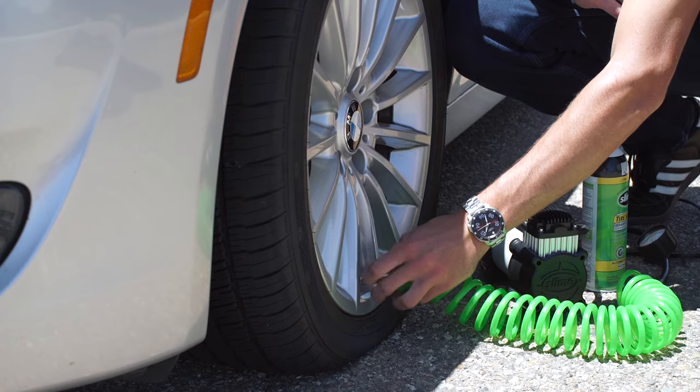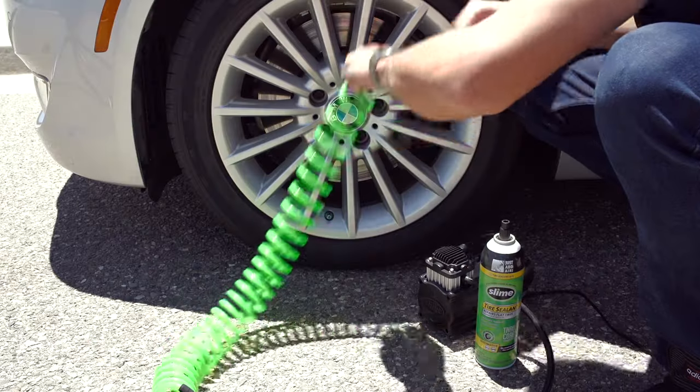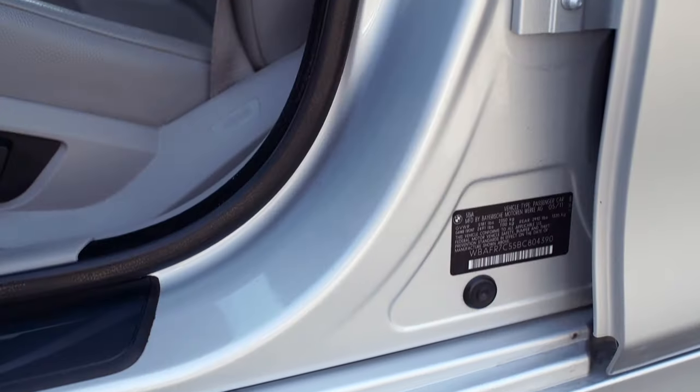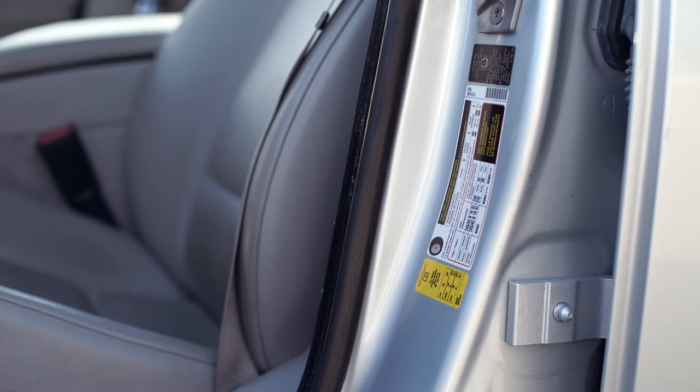Then just add air with a Slime inflator or an air source of your choice. Fill your tire up to its recommended pressure by checking with a tire gauge. You can find your vehicle's recommended pressure by looking on the inside of the driver's side door jamb.